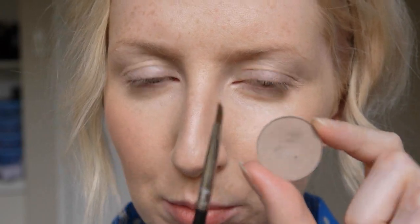Now I'm going to run a bit of colour through my brows. I'm going to use Omega eyeshadow by MAC and a 266 angle brush.